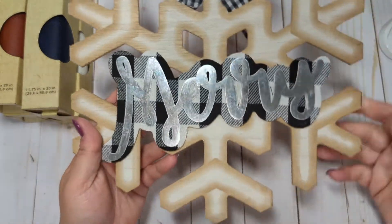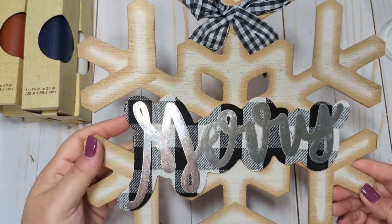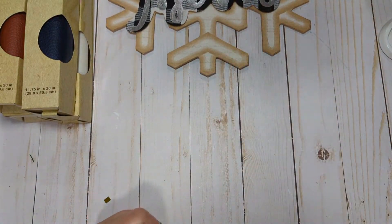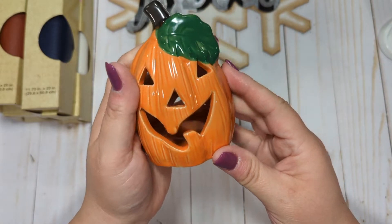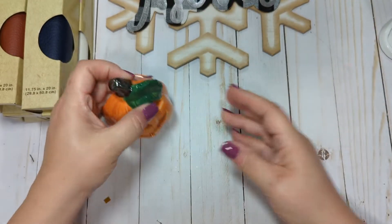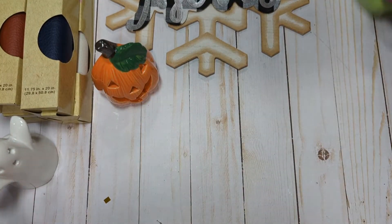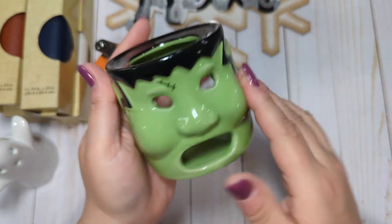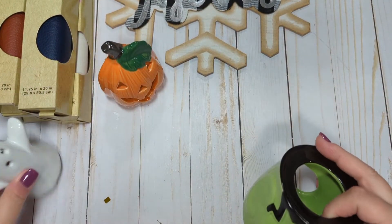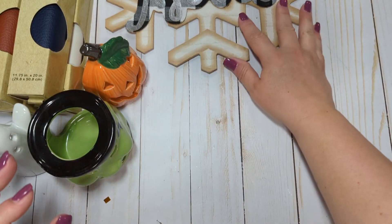I also picked up this little sign for Christmas — I just thought it was pretty and wanted to pick it up while they had it. I also found some new candle holders for Halloween. I got this little pumpkin, this little ghost, and this little Frankenstein. The Frankenstein is new — I definitely haven't seen him before — and I think this pumpkin is new too. I've seen ghosts in the past, but I'm not sure if it was like this one. I thought they were really adorable.